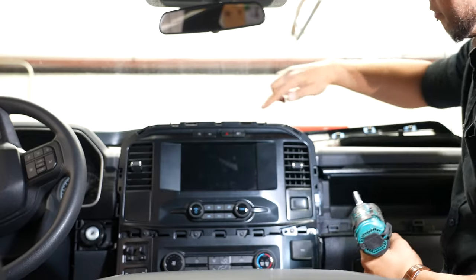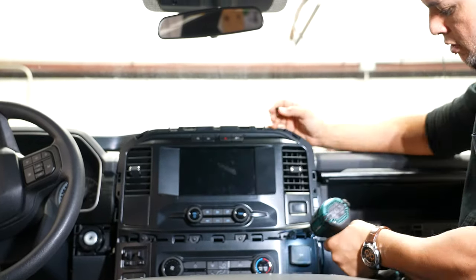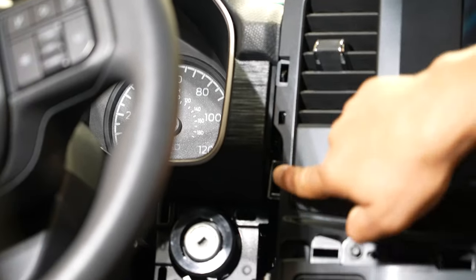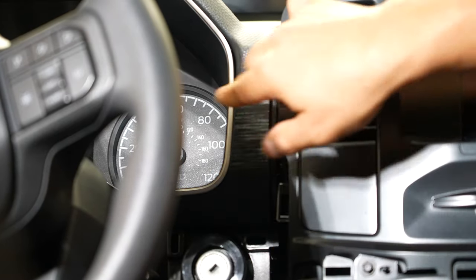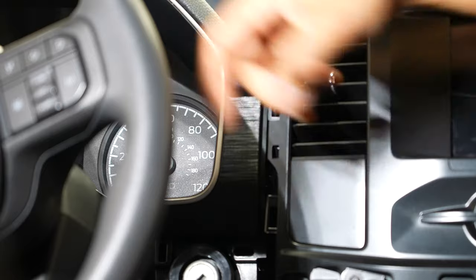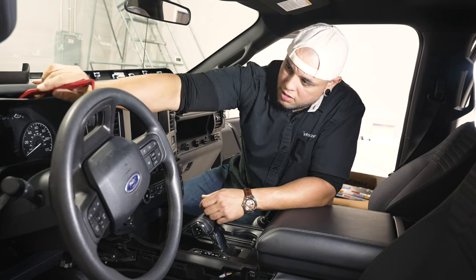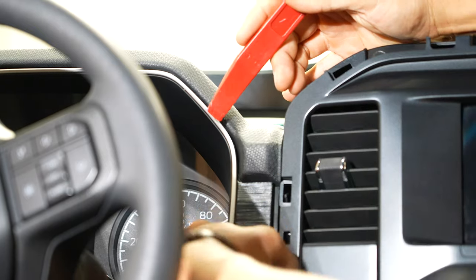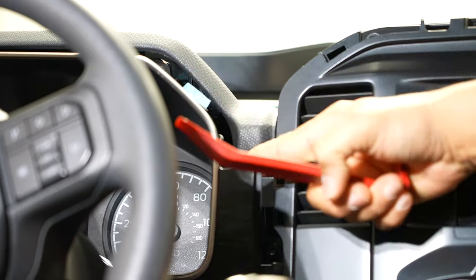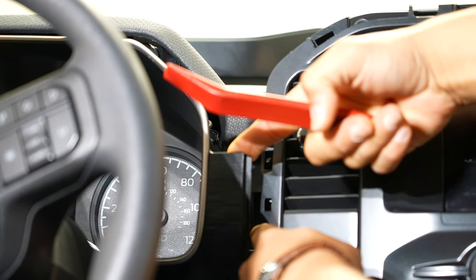From here we're going to remove five screws that are holding on our radio bezel. Now that we got four screws out, there's actually one more — it's kind of hidden, it's off to the left behind your gauge cluster bezel. You don't have to remove this but I'm going to pull it out a little bit. I'll get my panel tool, pop down the center, and pop out this little side lip slightly. You just have to pull it back just slightly and that'll give you access to that 7mm that's inside there.